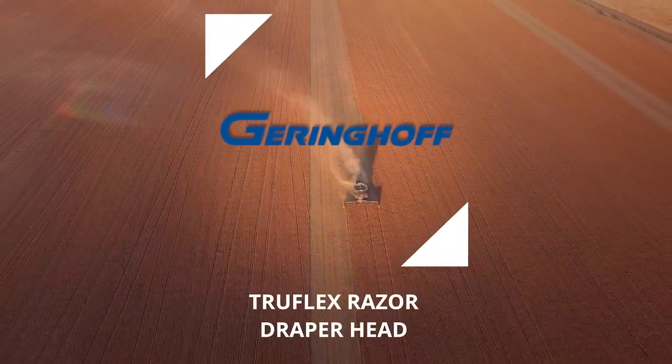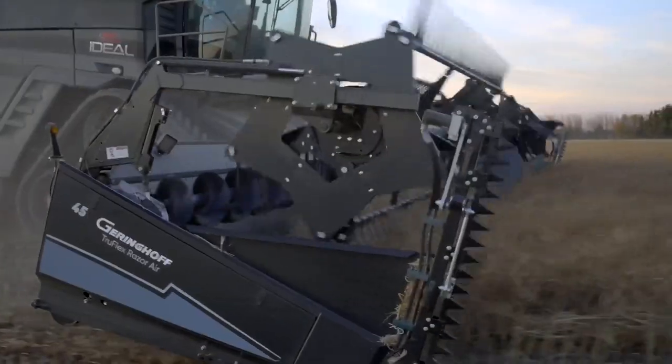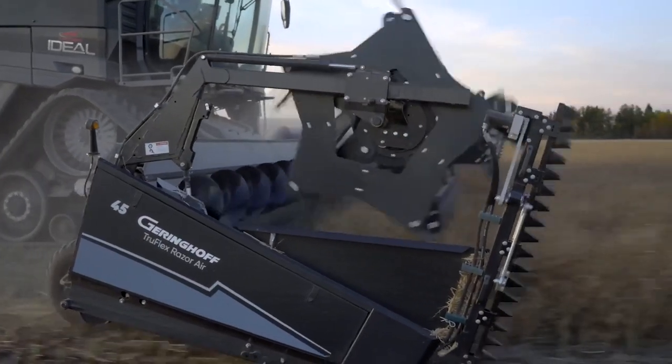The need for more flex — we farm in an area with a lot of rolling hills and drainages. With a rigid header, we were already having problems with 30-foot rigid headers following some of those areas. We went to bigger combines with 45-foot heads on them, and we needed something that can flex. The Gearing Hoff fit the bill.